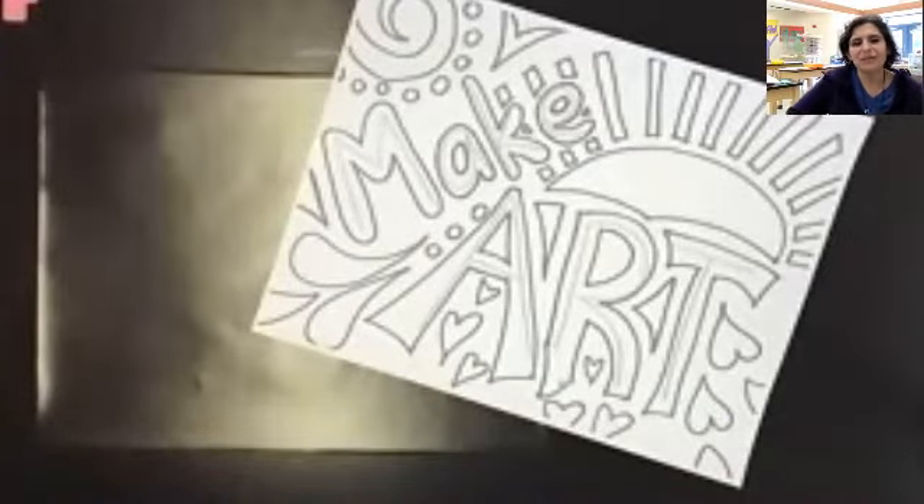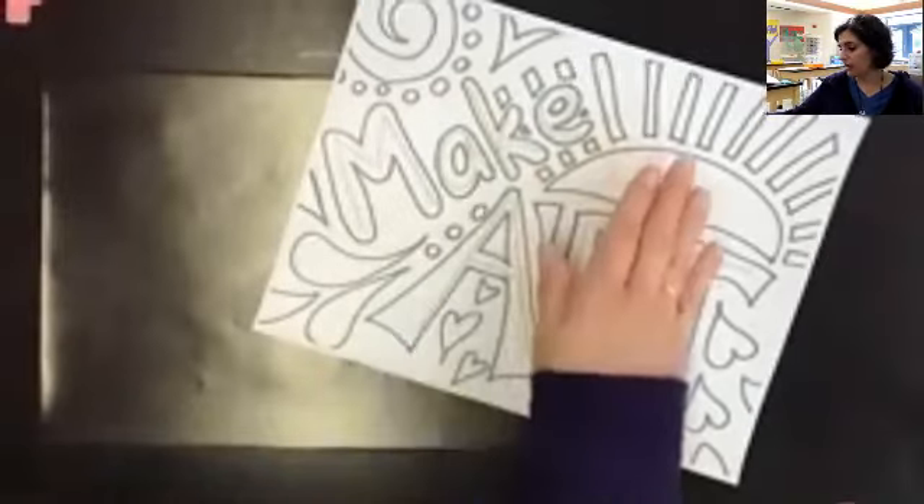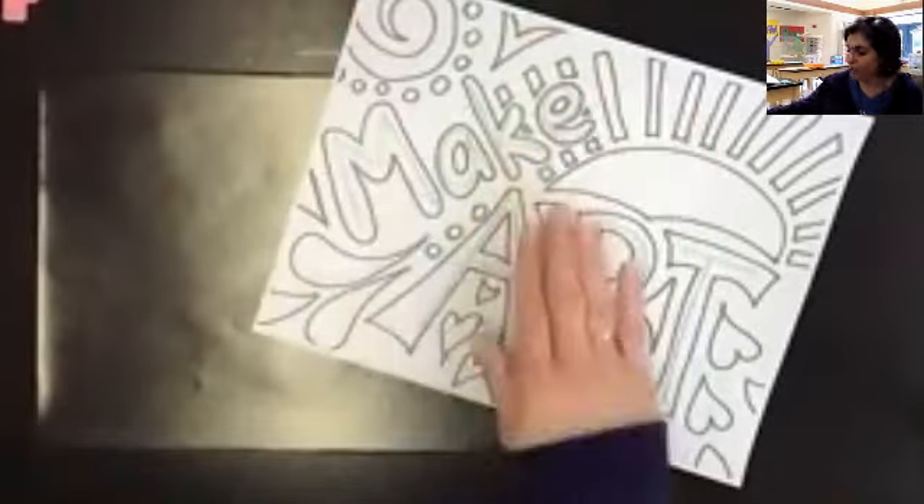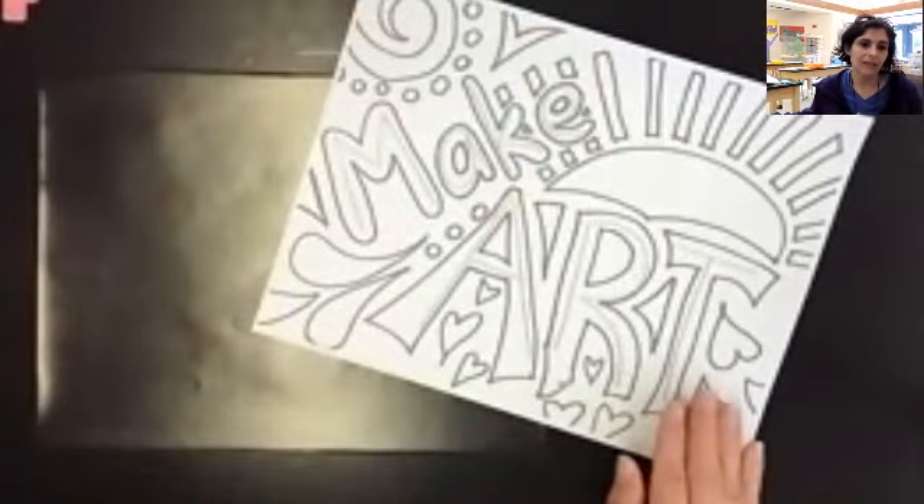Hey everybody, it's Mrs. Curtis. We are back for day two of our Jason Naylor Inspired Drawing. Yesterday we worked on creating our drawing and making our phrases in there. Remember that you were supposed to fill up your whole paper with your designs.